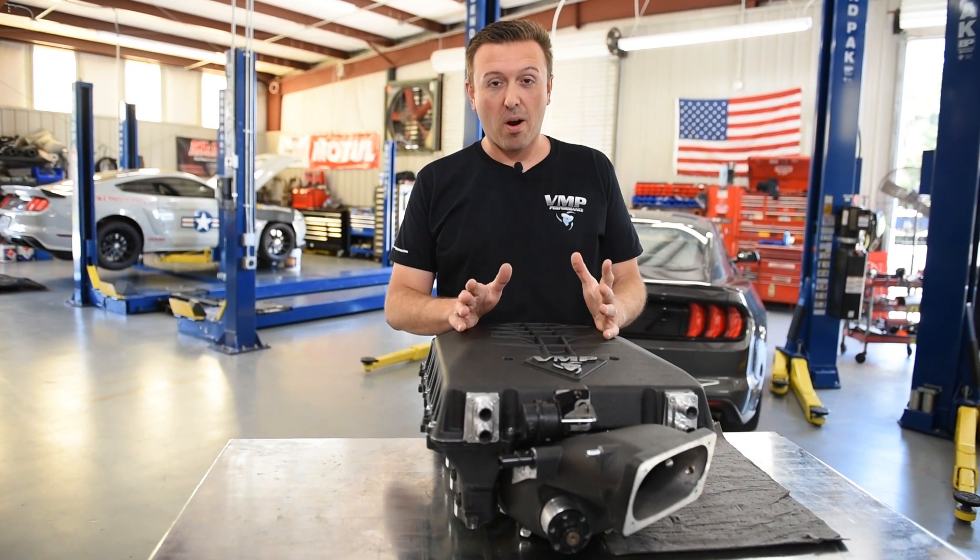Keep an eye out on our social media channels for more results from our new Odin supercharger. I'll see you next time.